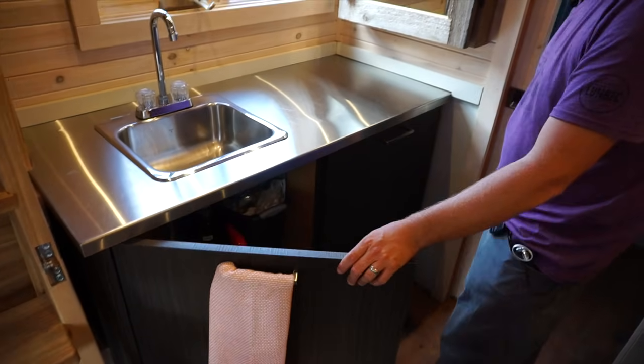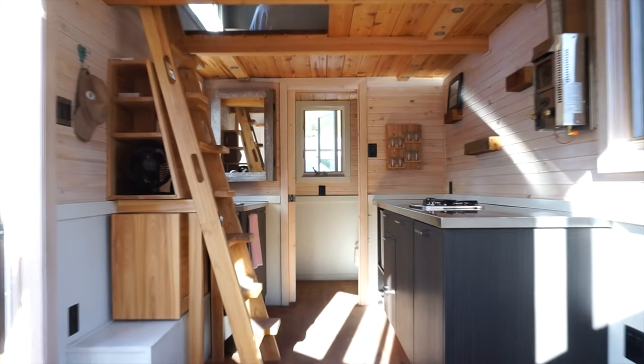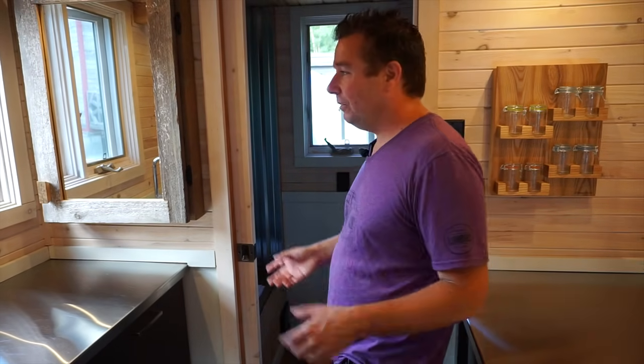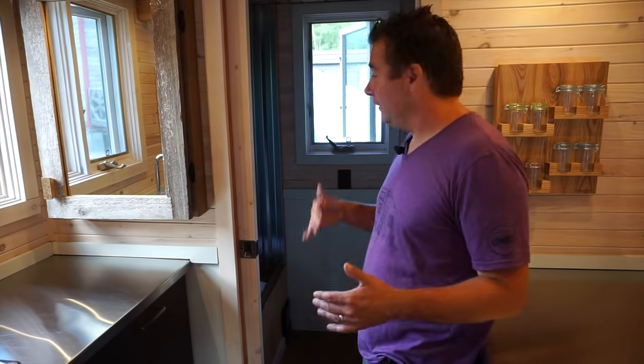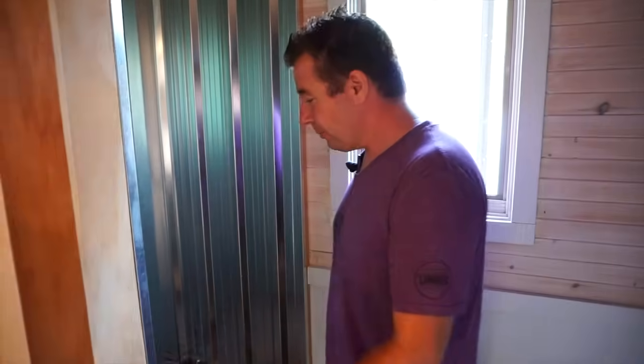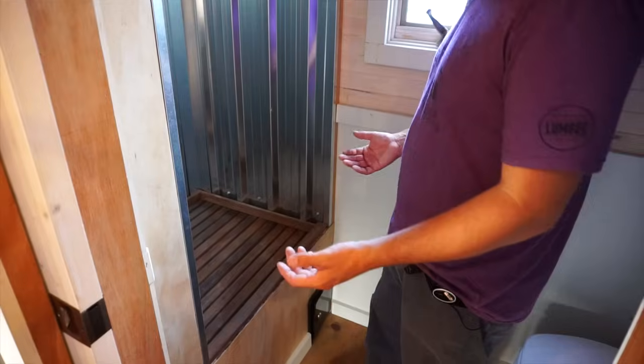We don't have a freshwater tank in this one, but if we had to install one it would go under this sink. This is our prototype — it's a learning curve. One thing we're definitely going to improve is the shower space, because it's trial and error and we didn't put enough emphasis at the beginning on the plumbing.